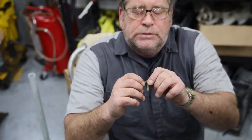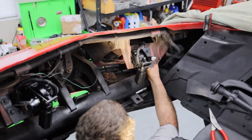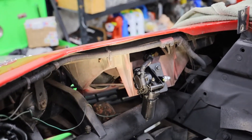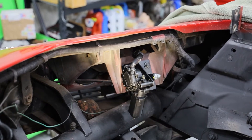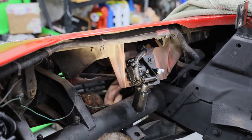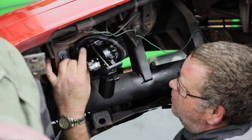This piece right here is designed to pivot on the old actuator. The new actuator has its own pivot, so we're going to remove this piece and then reinstall the pin. We'll make sure we get our little spacers in there the way they're supposed to be, and then put our washer and cotter pin back in.